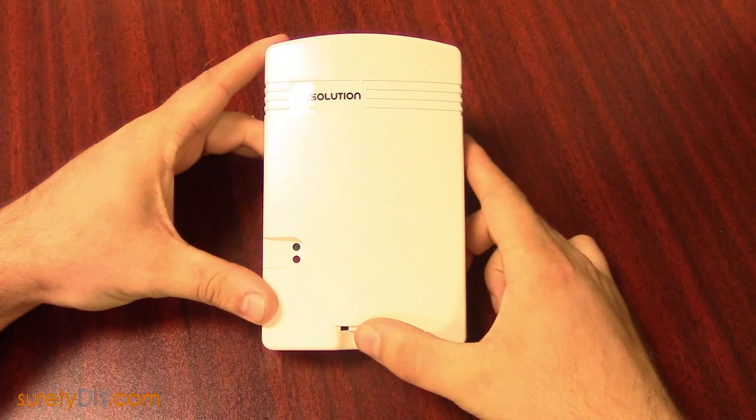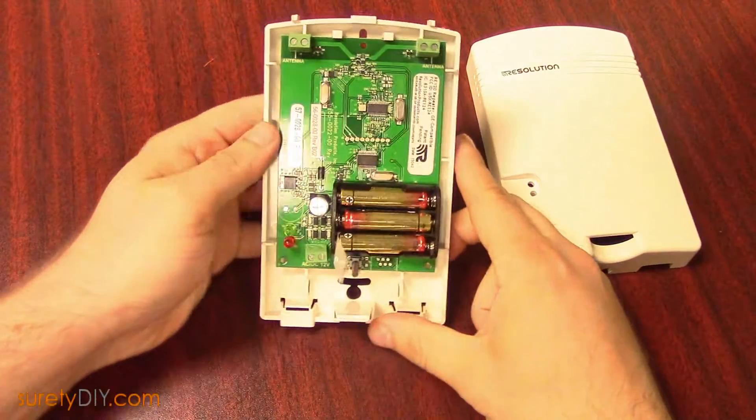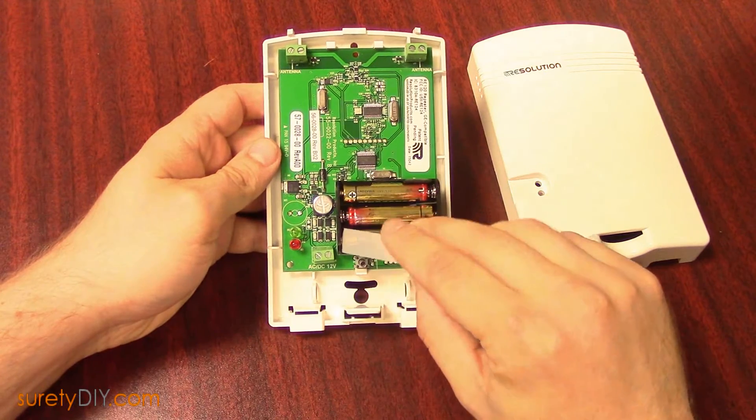To prep your repeater, press the tab at the bottom and open the faceplate. While you are assembling the repeater, you should leave the plastic battery tab in that cuts battery power.